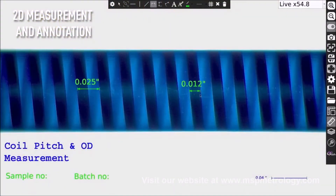2D point-to-point line measurements can be performed and annotations can be captured on images for quick referencing.